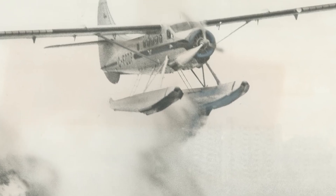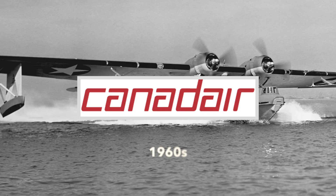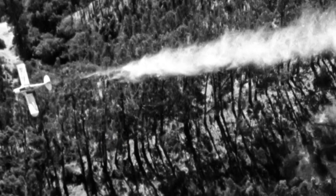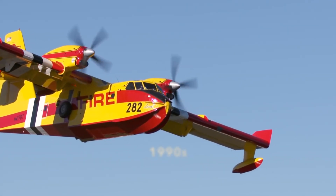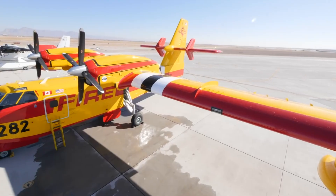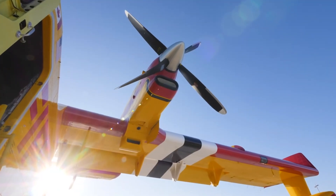Most of the early firefighter aircraft were able to drop only very small amounts of water. So Canadair was contracted in the 1960s to design a plane specifically to fight fires — the CL-215 — which was then modernized in the 1990s by Bombardier with the CL-415, and again in 2020 by Viking Air with a new avionic system, engines, and more.